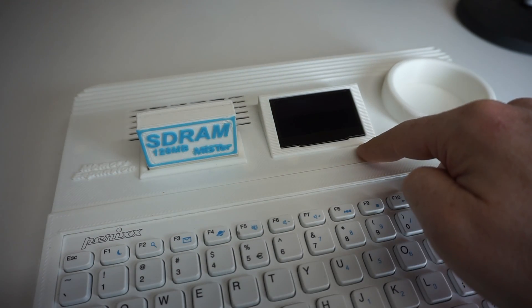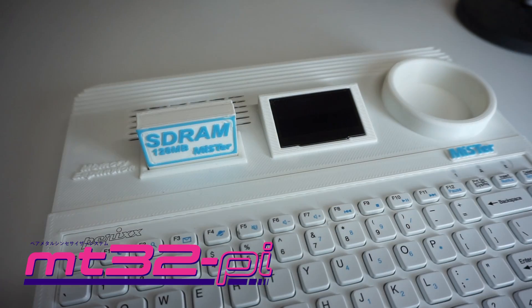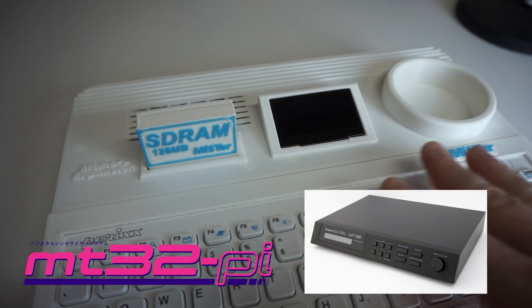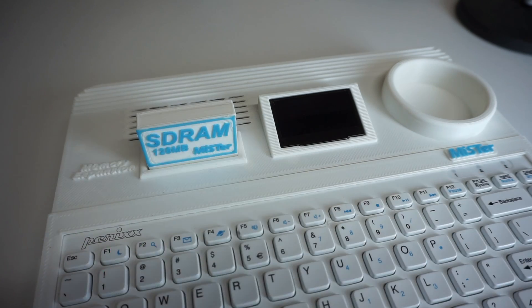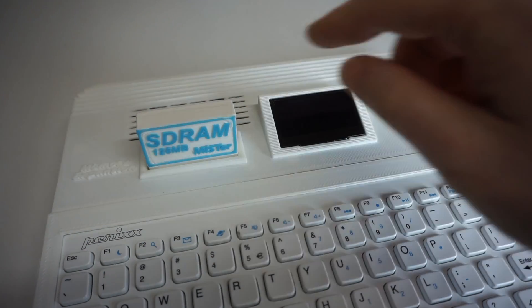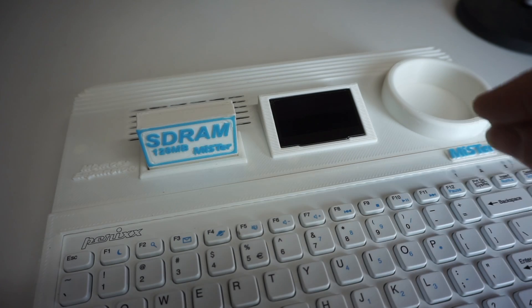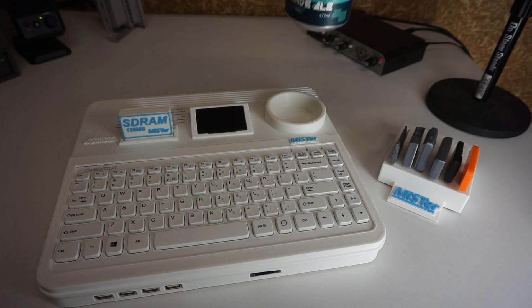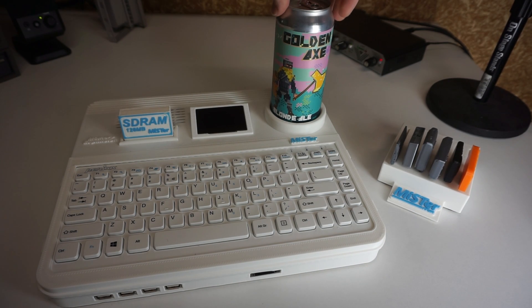Next we have the display for the MT32 Pi, which is a Roland MT32 sound module emulator that works on a Raspberry Pi that's hidden underneath the keyboard. It's connected directly to the MiSTer, which can send MIDI messages to the MT32 Pi, and it can send audio back to the MiSTer which comes out over the regular audio port. A great many DOS games and some Amiga games use the MT32, so I wanted to include the display for it. And finally I decided to add a beverage holder, which is something that has been ignored in console design since the Atari 5200 — maybe the only thing that console got right.